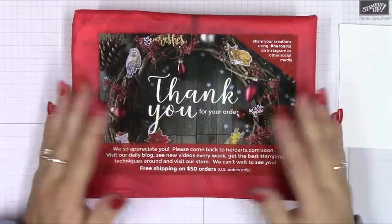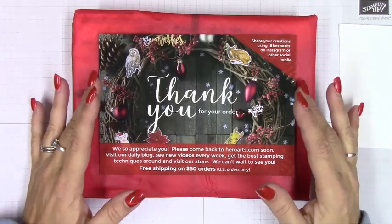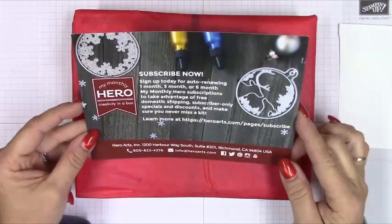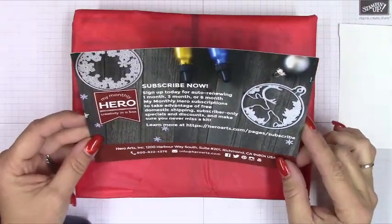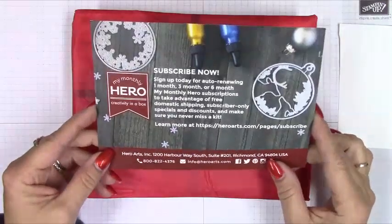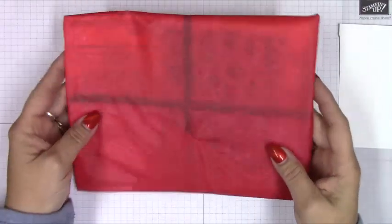Hi everybody, it's April. Thank you so much for stopping by my channel today. I'm going to share with you the unboxing of my Monthly Hero Kit for November. This one is really cute — I've seen a few projects so far with the advent calendar theme, so it might be a little challenging for ten cards with one kit.